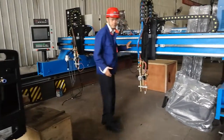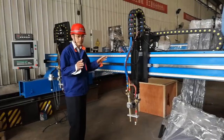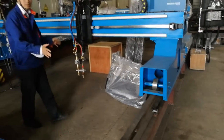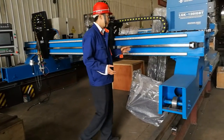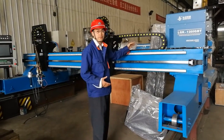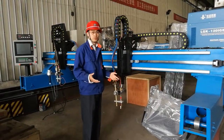This one is almost finished, so we put it on the track. After we assemble all the parts, we will test the cutting. After the test cutting, we will pack it and then it will be ready for shipment to China or to many countries abroad.